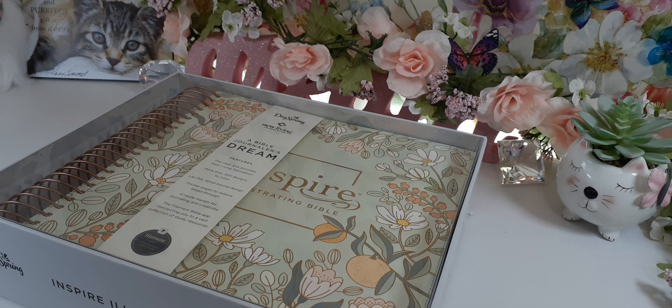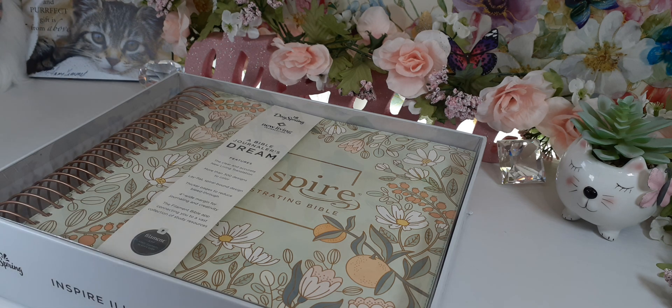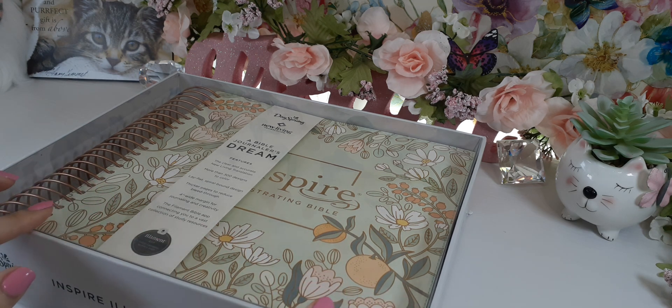Hello, I am Kat Woods, welcome back to my channel. Today I'm going to review this new exciting Bible — I had no idea it was coming out, it just showed up on my front porch. I opened the box from Tyndale and this beauty was in it.